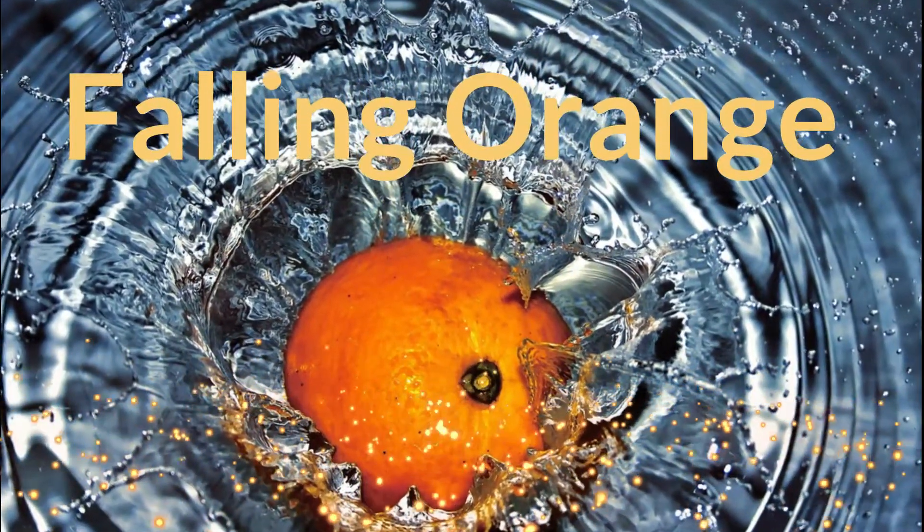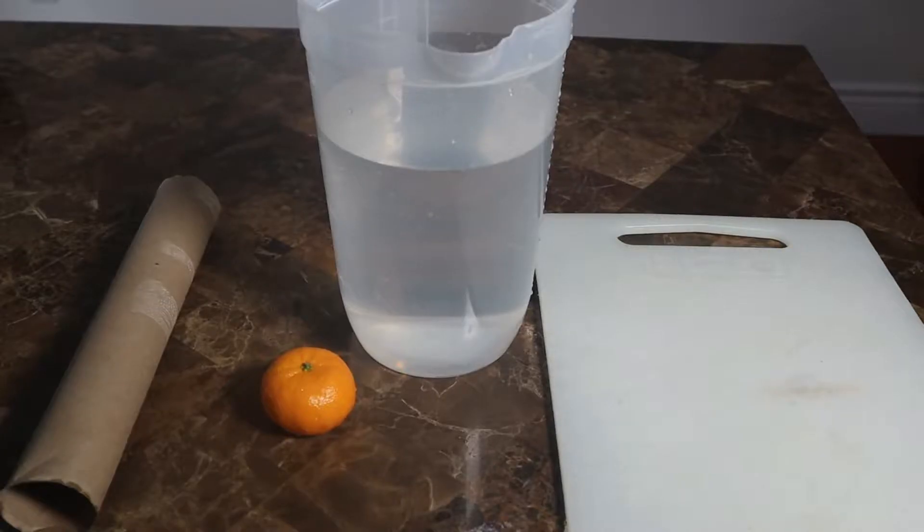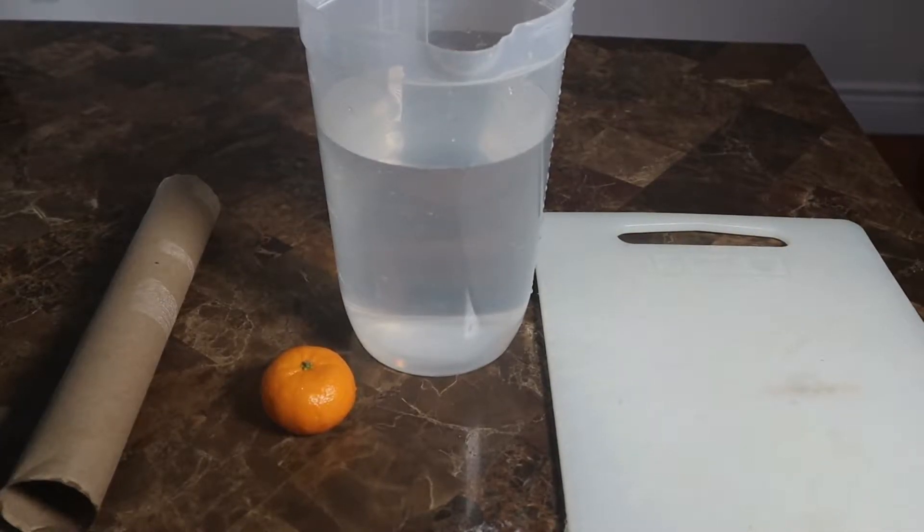This falling orange experiment is an easy 10-minute experiment that will teach you about inertia. Today we are going to be doing a falling orange challenge.